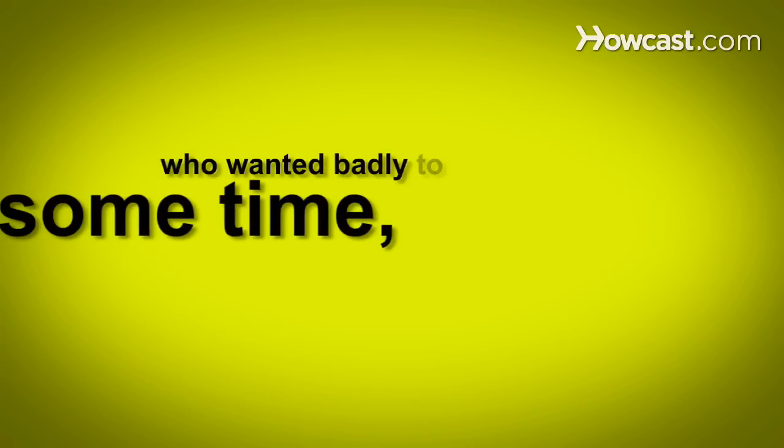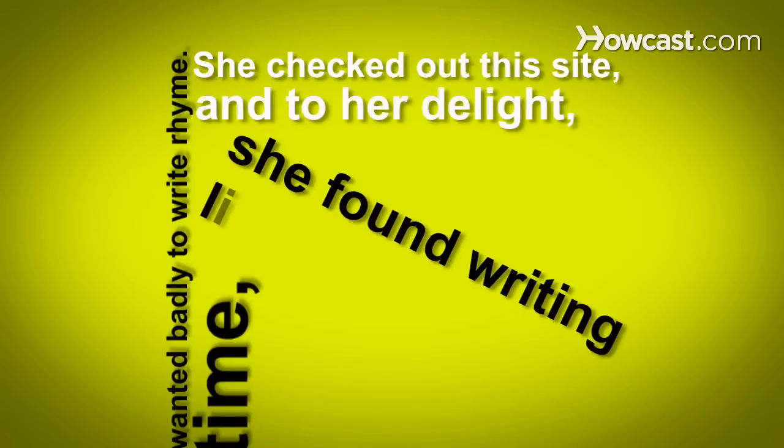How to Write a Limerick. There once was a girl with some time who wanted badly to write rhyme. She checked out this site, and to her delight, she found writing limericks prime.